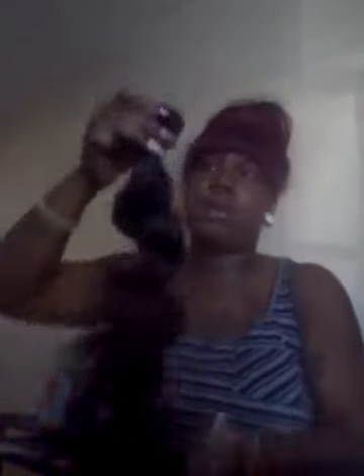The 28-inch doesn't smell as harsh as the other four bundles, but the smell is still there. The wefts are still really nice. I do have a lot of hair to install, but I also have a big head, so I'll be installing all 700 grams.